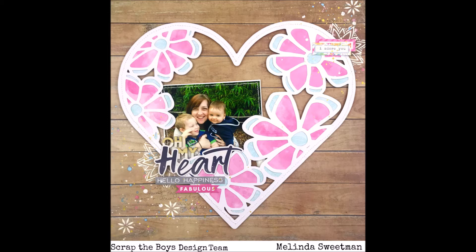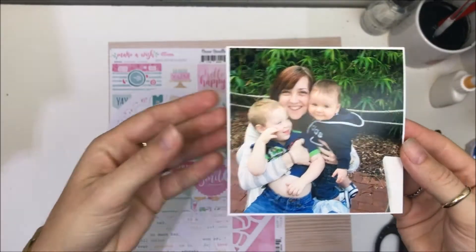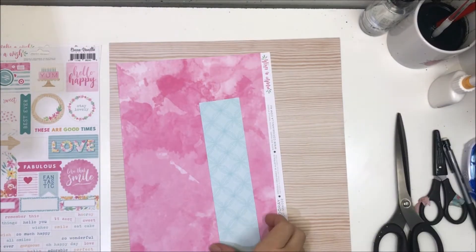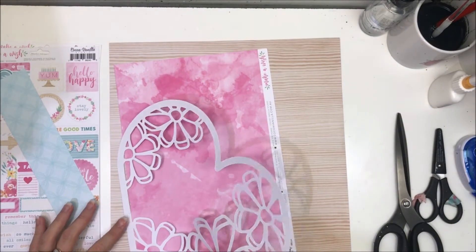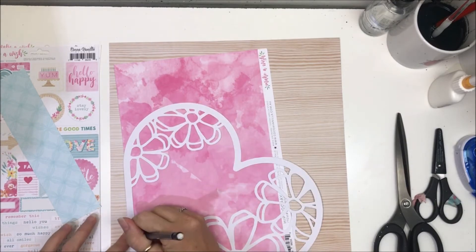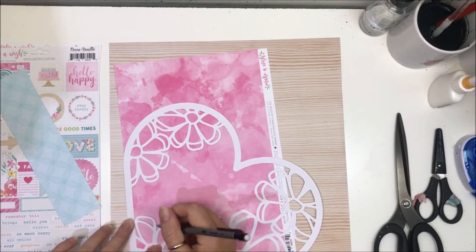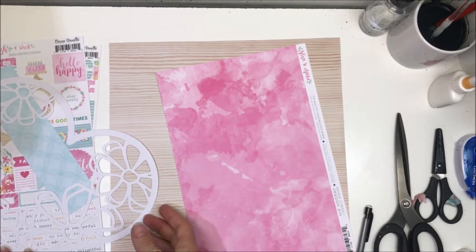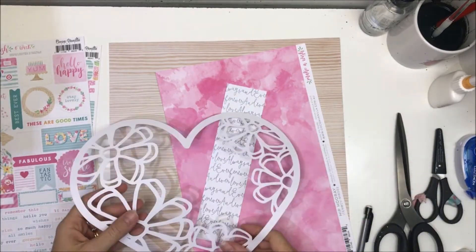It's all about mothers. You saw my page there. I've used a cut file from Cut to You called Floral Field Heart Number Two, I think. I'll make sure I link it — it's linked in my blog post and I will make sure I link it down below.